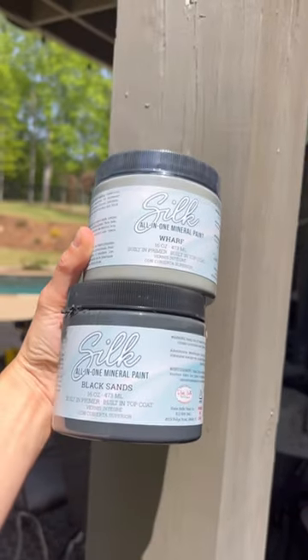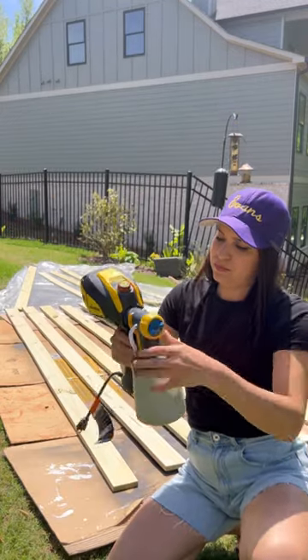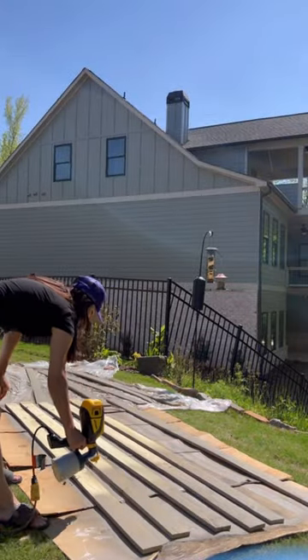I took these two paint colors and mixed them together to get the closest paint match to the deck. I loaded it onto the sprayer and started spraying - it sprayed so effortlessly. Once the first coat dried, I flipped it over and did the same thing to the other side.